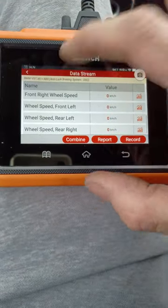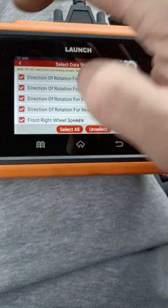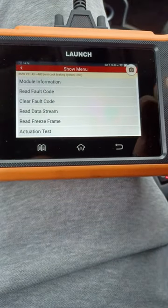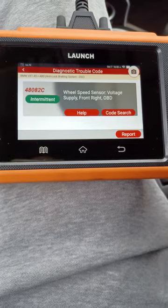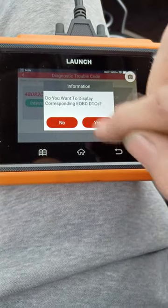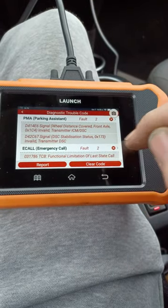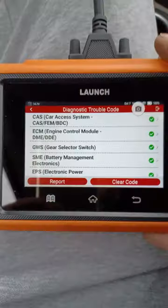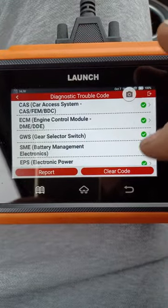Now we've got good data values and it was just a bad sensor. We've changed the sensor now, and we know the wheel's working. We want to erase the fault codes — we're still in the DSC system. All we need to do is read the fault codes first — voltage supply, intermittent. Now it's intermittent, of course. As you can see now, we've erased all the fault codes. Everything's looking pretty tickety-boo. We've got loads of green ticks, which is always nice.